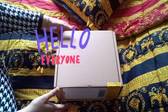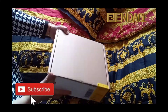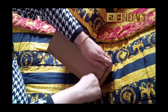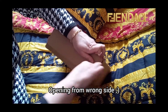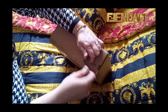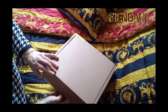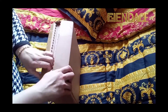Hello everyone, today I'm going to show you my next item from the Fendace collection. Let's open the box and see what's inside. This item is from the Fendi website again — Fendi offers express international shipping and it's free of charge; I received my parcel the next day. I didn't open my parcel before filming, so we are opening it together. This is not easy — oh my god, I need the scissors.